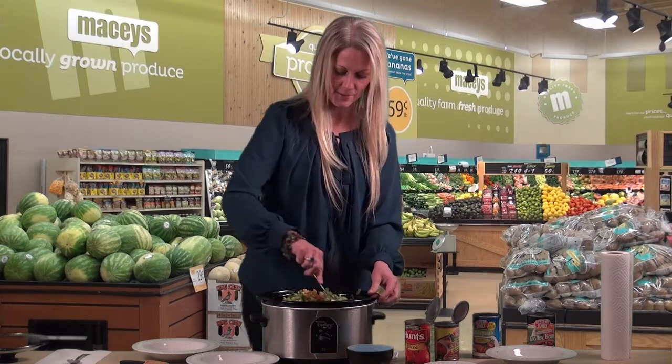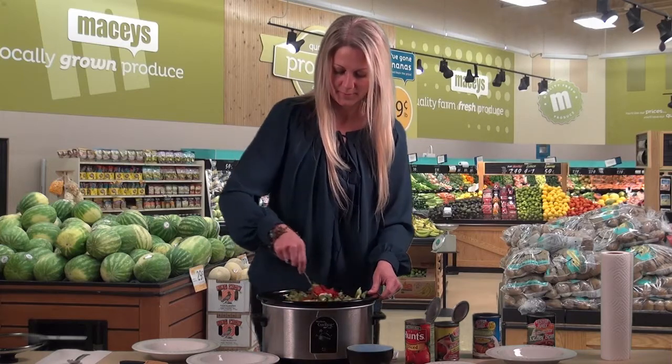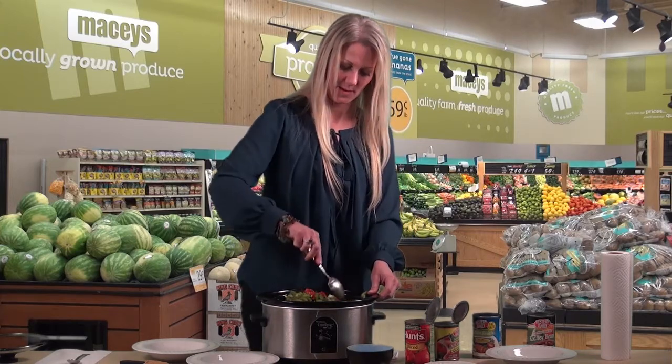Then a tablespoon of cajun seasoning. I'm going to go ahead and kind of stir that up a bit now and mix it all in.